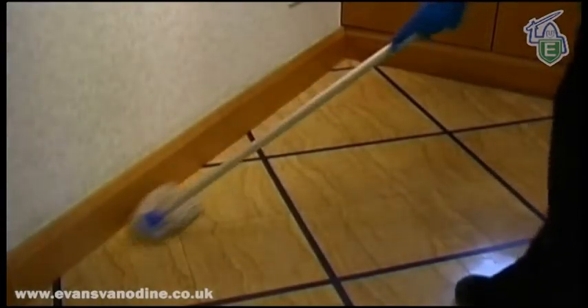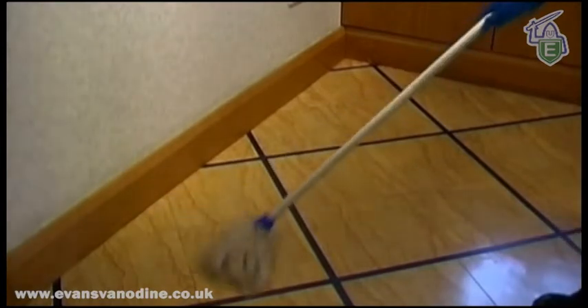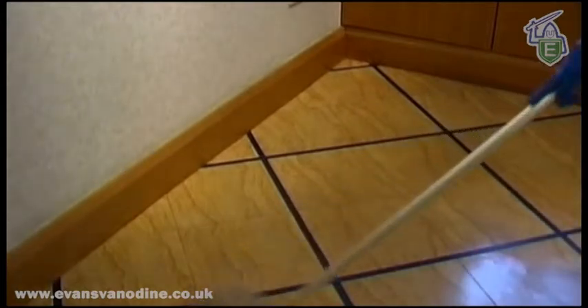Apply a generous amount of solution onto a manageable section of the floor. The first application should run parallel to the skirting board, and then at right angles in a systematic figure of eight motion. Apply enough solution to ensure that the floor stays wet. It may be necessary to apply further solution. Leave the solution for five minutes to soften the old polish.